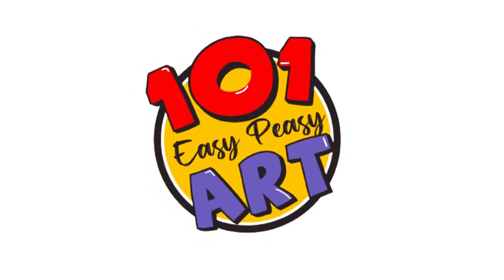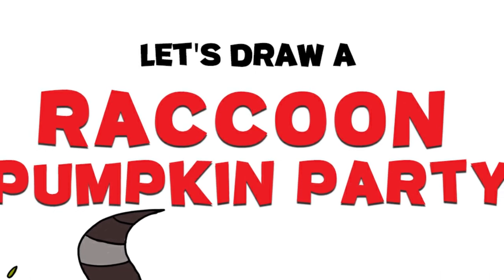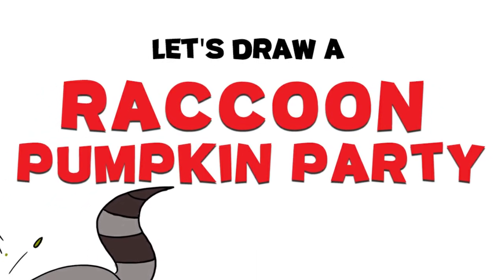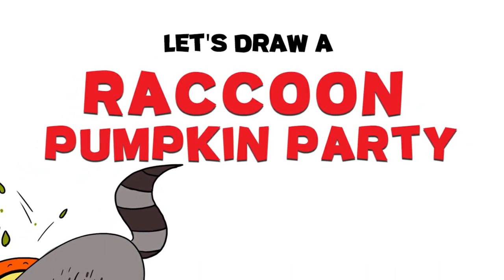Hello everyone, and welcome back to Easy Peasy Art. Today we're in for a real treat as we dive into a fun and quirky fall scene featuring our favorite raccoon and a jolly jack-o'-lantern. So grab your art supplies and let's embark on this creative adventure.